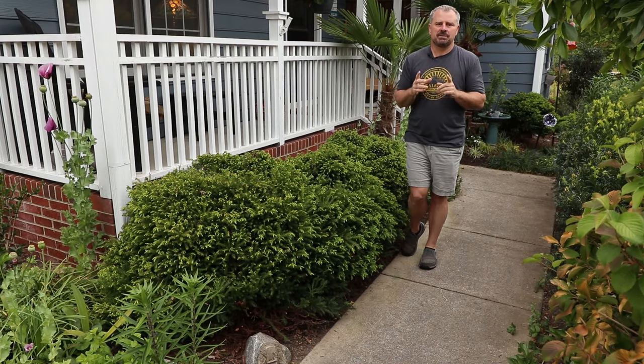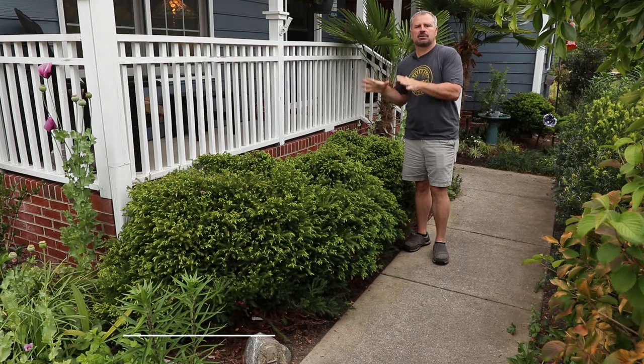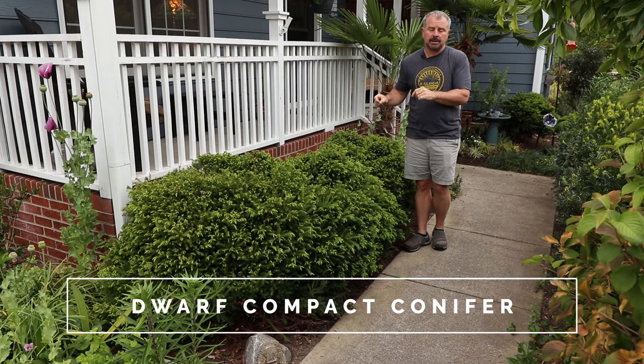Welcome to HortTube. My name is Jim Putnam. In this video, I'm going to cover Elegans nana cryptomeria. This is a dwarf cryptomeria.